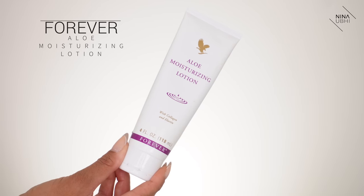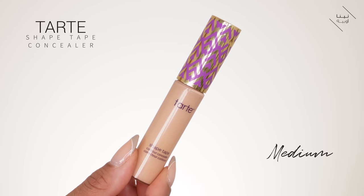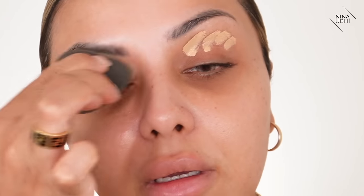Next, I'm applying my moisturizer — the Forever Living Products Aloe Moisturizing Lotion — because my skin just needs that soothing right now. Then I'm going in with my Tarte Shape Tape Concealer in Medium, applying it over my lids and blending it in with my beauty blender. I'm going to leave the powder for now and apply it later once I've done my whole base, even though I know it might crease.